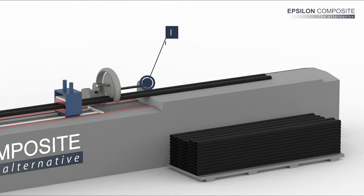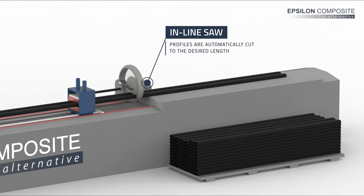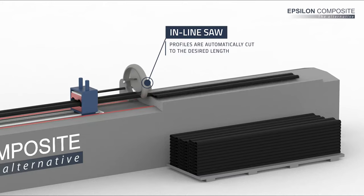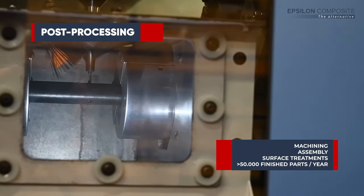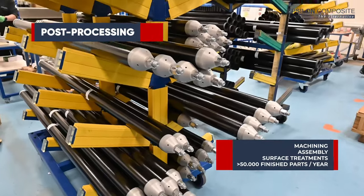At the end of the pultrusion line, the profiles are automatically cut to the desired length, ready to be inspected and shipped to our clients, or to move to our post-processing workshops for machining, assembly, and finishing.